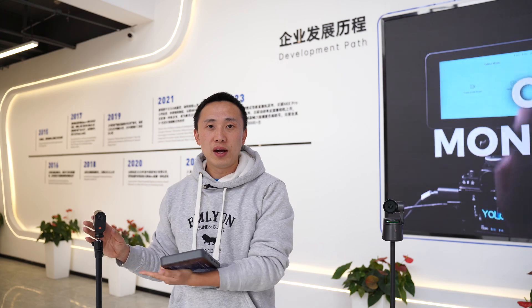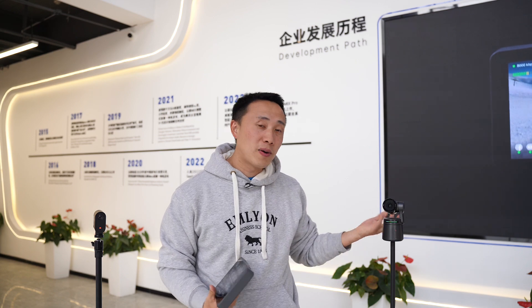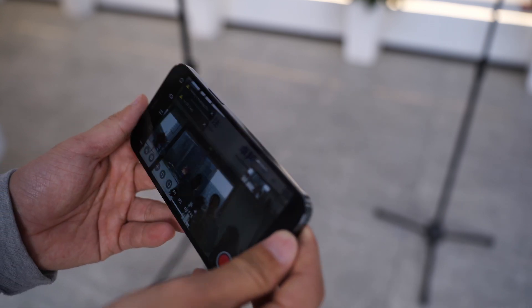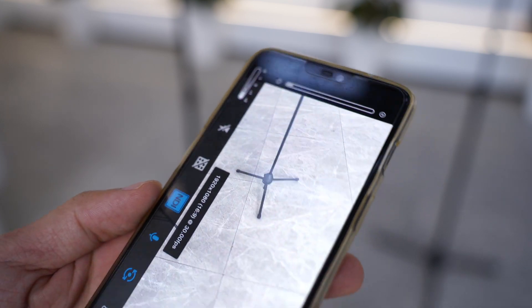First, it's the MiVo — make sure it's paired with your MiVo app on your phone. Second, it's the Offspot Tail Air — also make sure it's connected and paired with the app on your phone. Third, it's the NDI camera you already own, which is actually the NDI app.